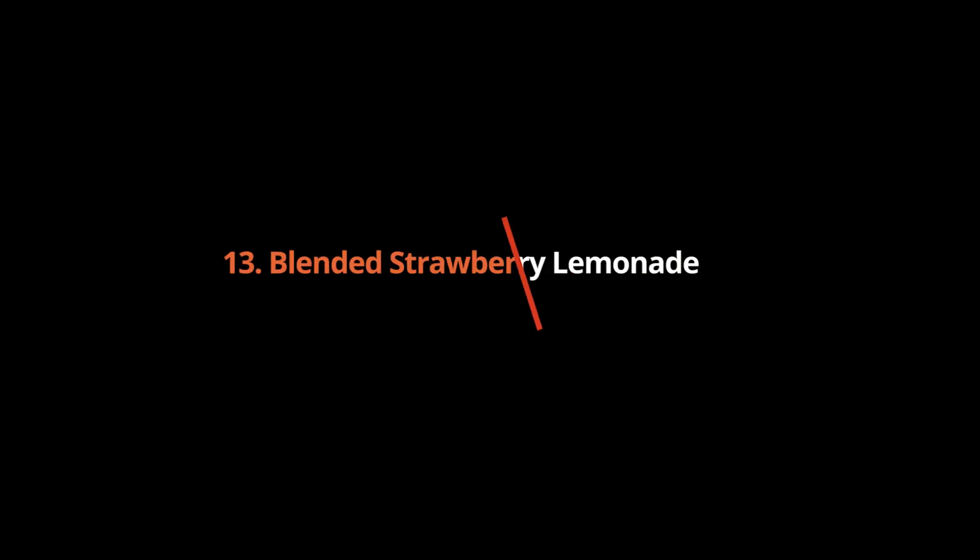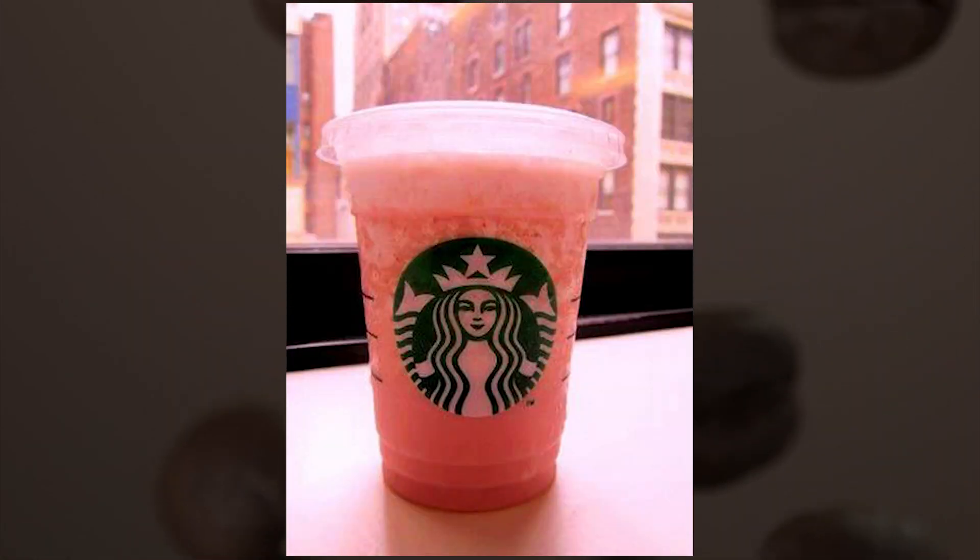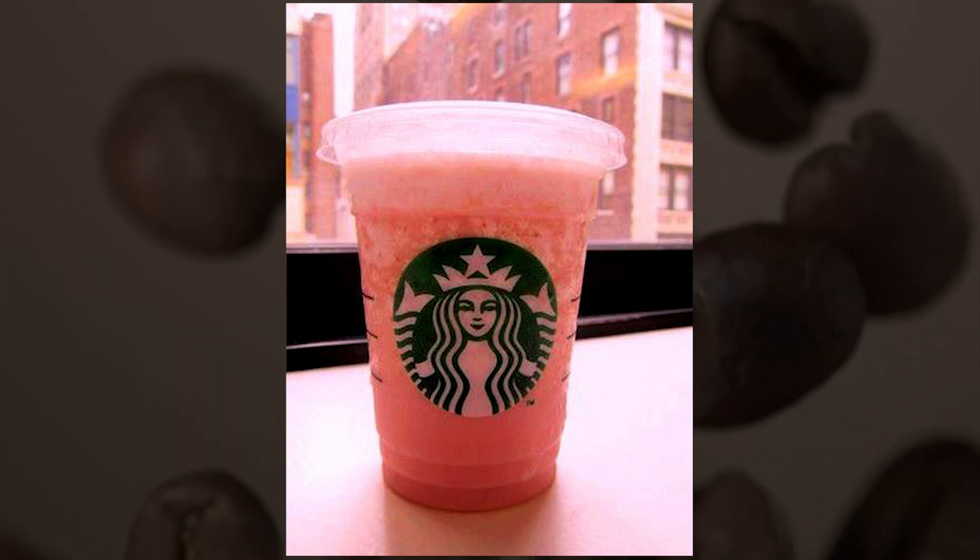Blended Strawberry Lemonade: made with lemonade and strawberries, this frozen beverage is fruity with a little zing.